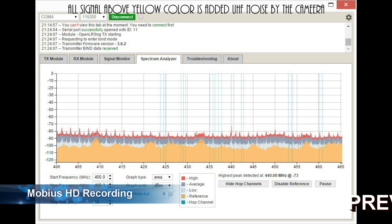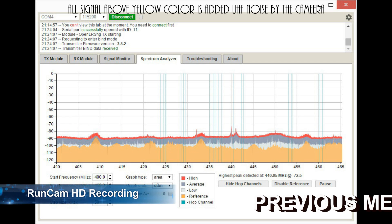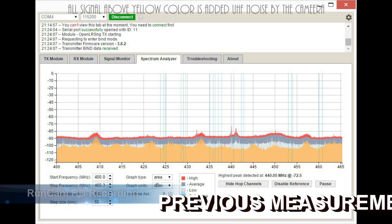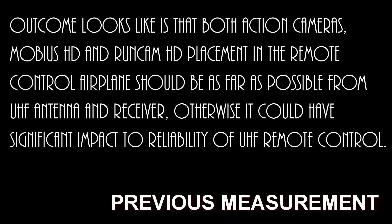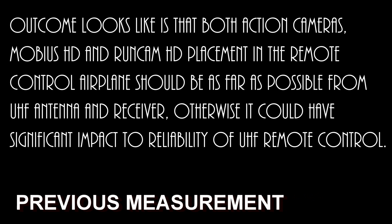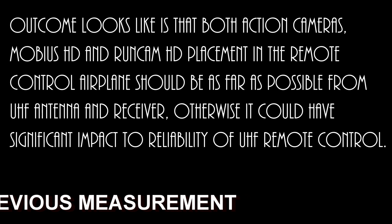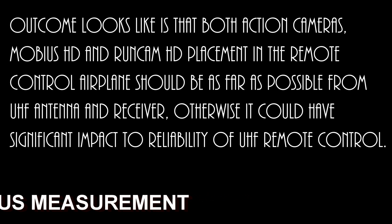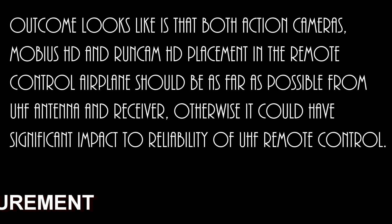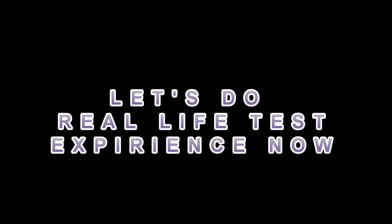Mobius HD Camera Recording. Runcam HD Camera Recording. The outcome is that both action cameras — Mobius HD and Runcam HD — placement in the remote control airplane should be as far as possible from the UHF antenna and receiver, otherwise it could have significant impact to the reliability of UHF remote control. Let's do a real life test now.